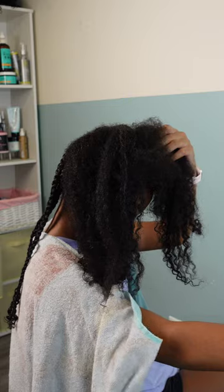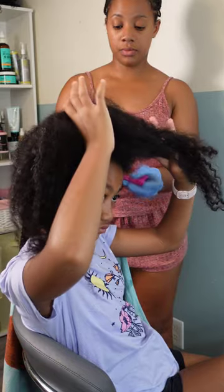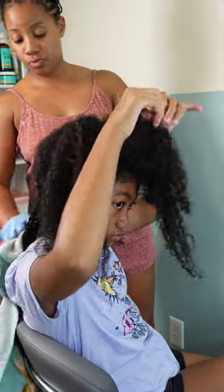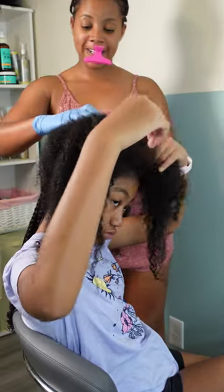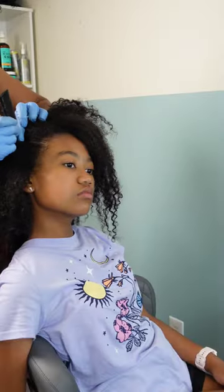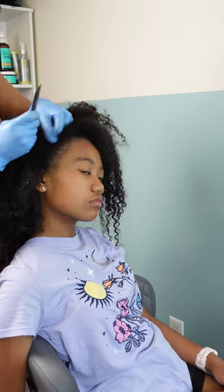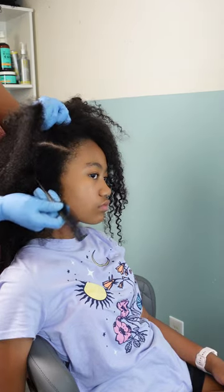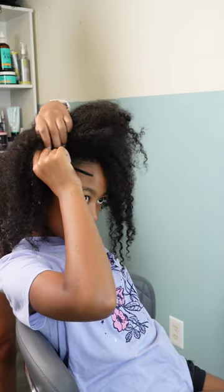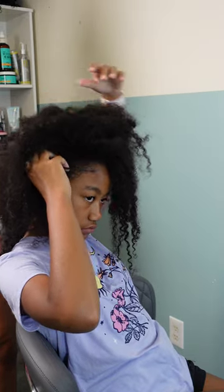I finished my back section and now it's time for Kalia to take over, because she was getting a little lax — homegirl thought I was about to do the whole head and pulled up her TikTok like she was just going to sit there and watch me work. Oh no, ma'am, pick up that comb and get to work. Here she is trying to part her hair now. The parting seems to be the part she gets stuck on the most, which I understand — she has a sick amount of hair, so anybody would struggle with trying to part it.